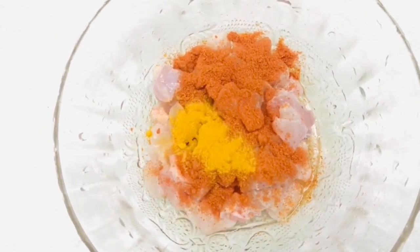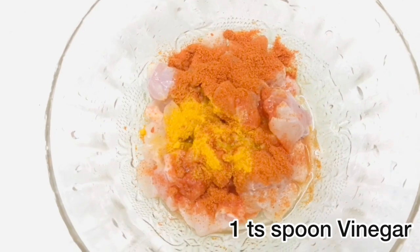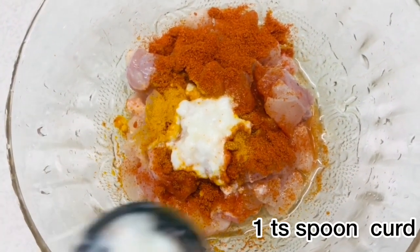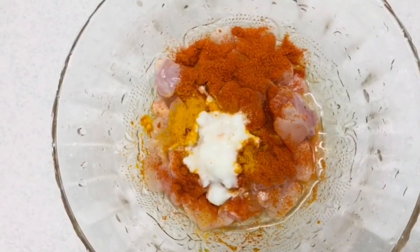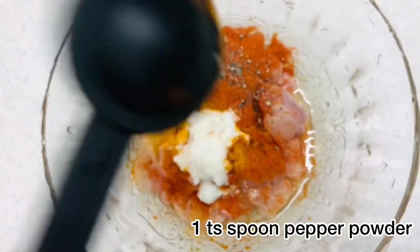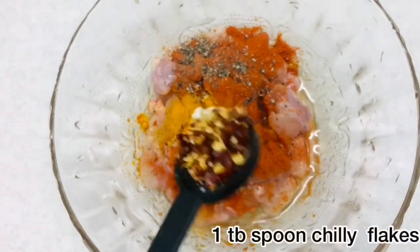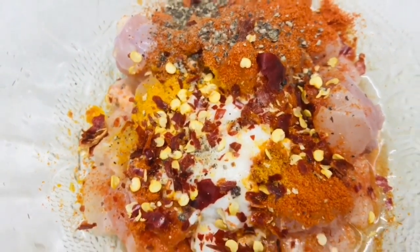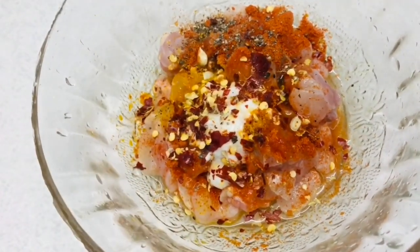We will put a 1 teaspoon of tea and a half teaspoon of tea. I am going to put a little vinegar in that way. I am going to put a teaspoon of tea. It will be done with a teaspoon of chili flakes. We will marinate the chicken for half an hour.